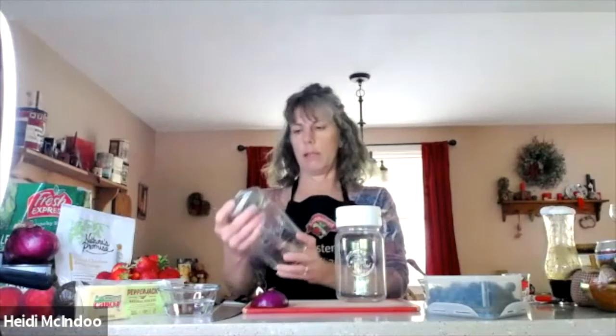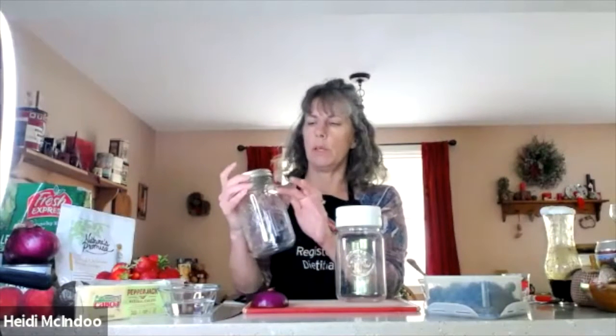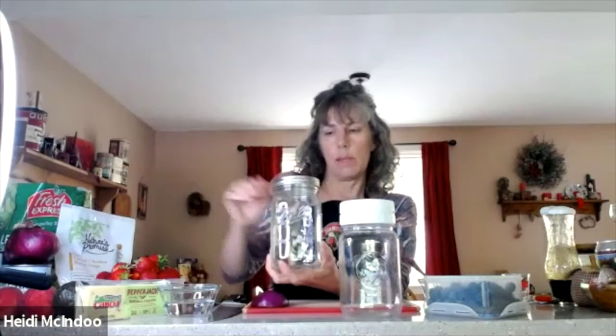The jars I'm using today are roughly 32 ounces and 24 ounces — similar sizes. You don't want to fill them to the very top, packed in tight, because with mason jar meals you want to be able to shake them before eating so the dressing on the bottom gets spread around and you're eating a combined salad, not layer by layer. You want some shake room. If you're a smaller eater, get a 16-ounce jar; for a side salad, a 16-ounce is perfect.